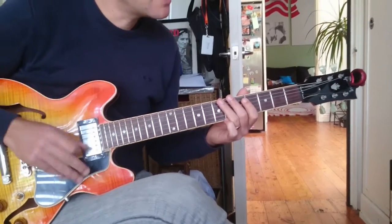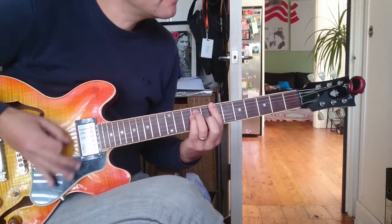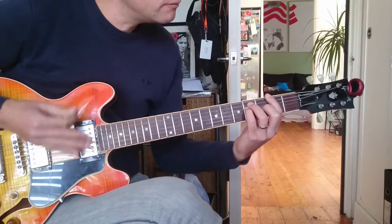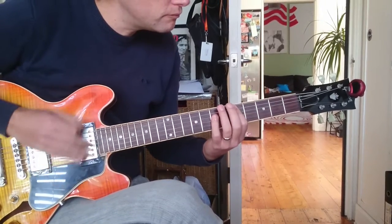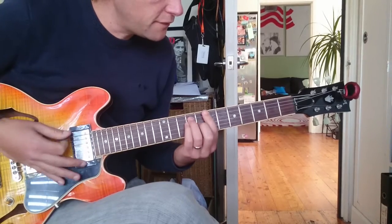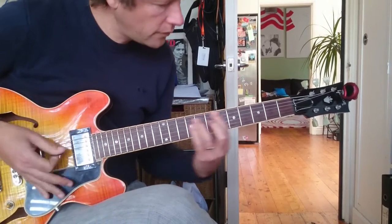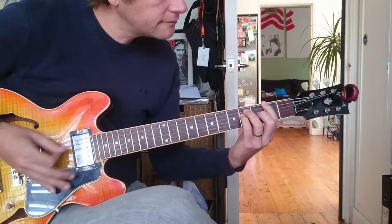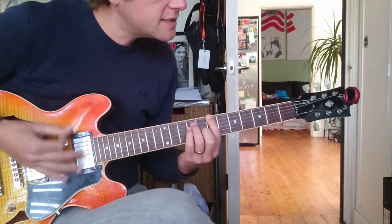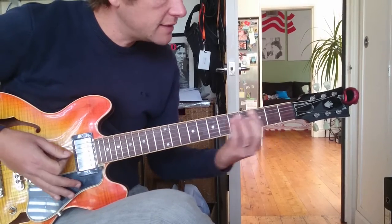Now that pretty much gets played throughout the whole song. But you can also play this — so this is B, B5, then F sharp. You're going to go down, down, down, up, down, up, down, up, down. And then D5.